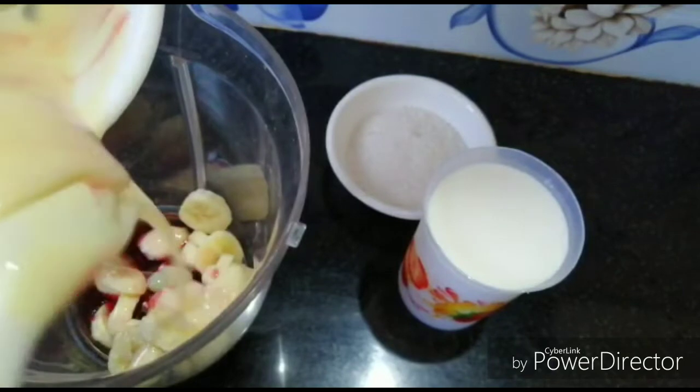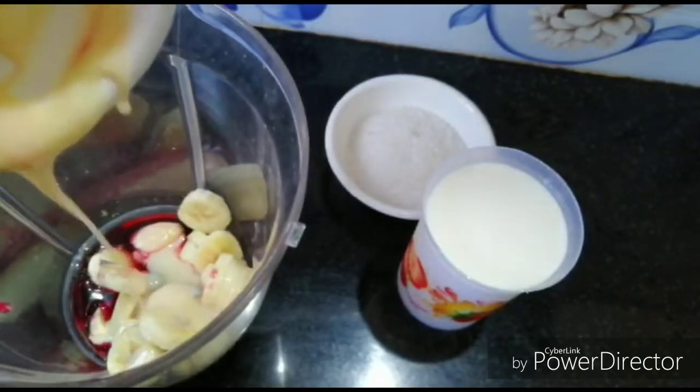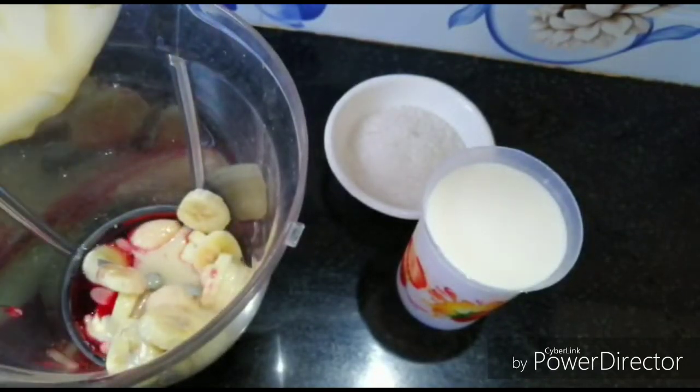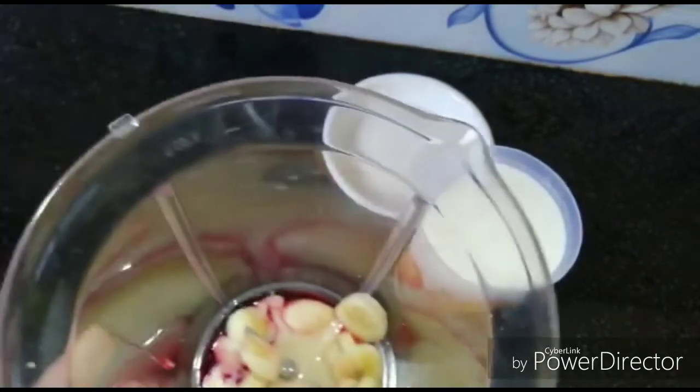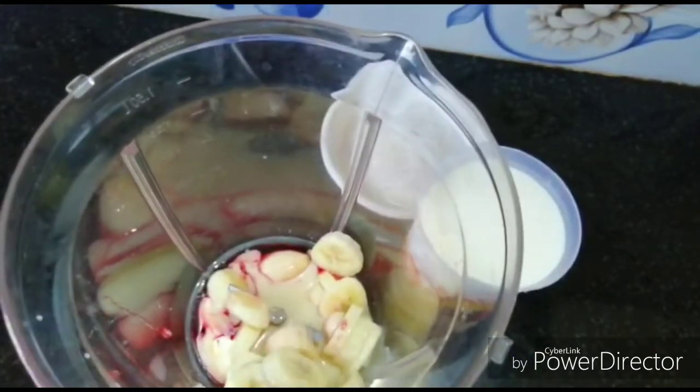This is the condensed milk. It is good for the juice. You should add a cup of water.